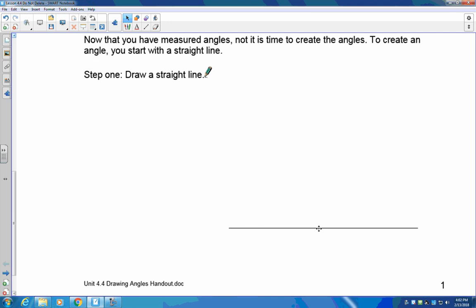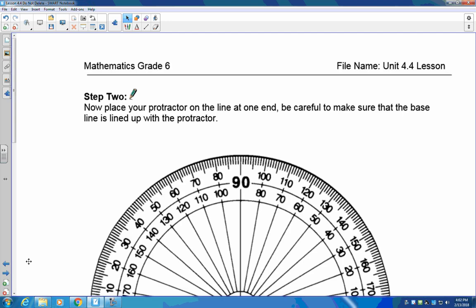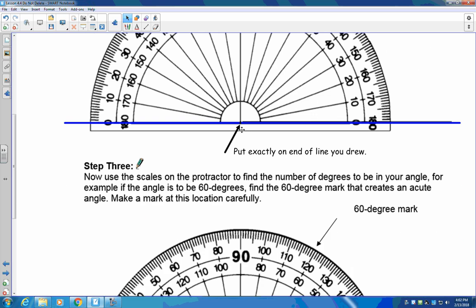The first step is always the same: start in the middle of your page and draw a line with a straight edge that goes out to your right or left depending on whether you're right-handed or left-handed. Make sure you leave enough room up top so you can put your angle in place. Once you have this line in place, place your protractor on it.